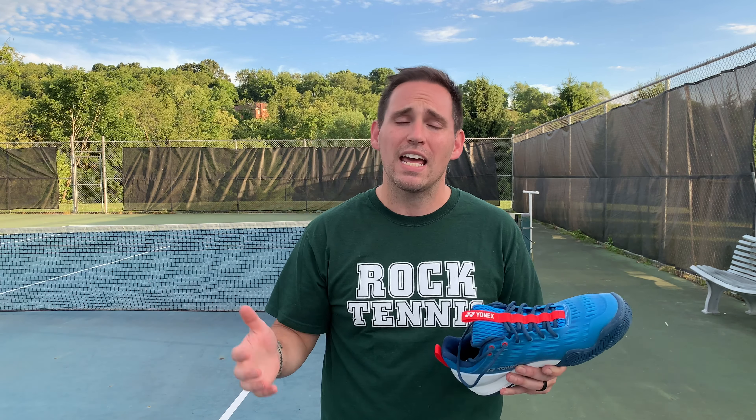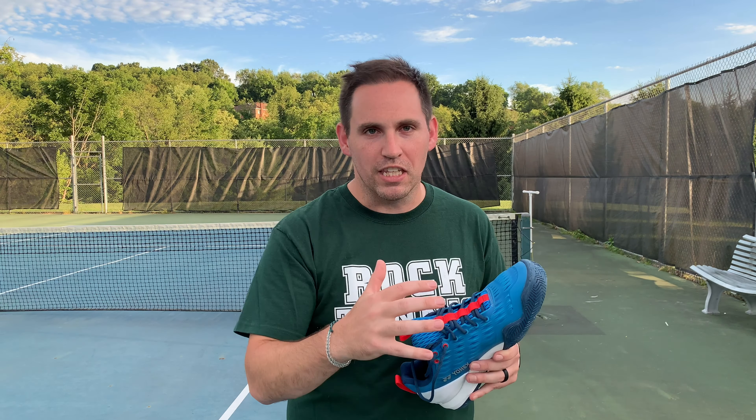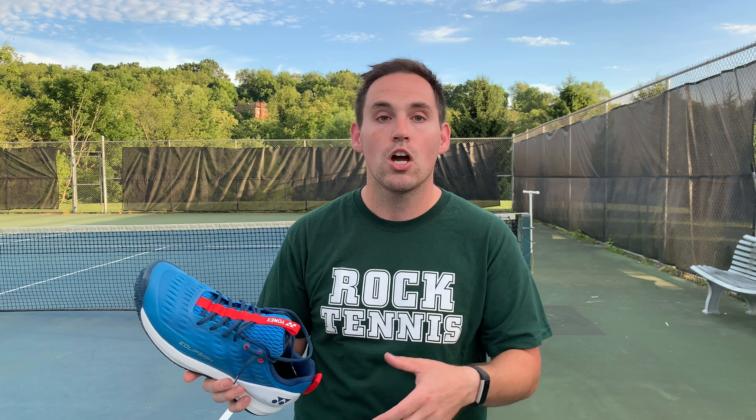I came in at 14.66 seconds in the Eclipsion 3s, and this was after I did a suicide test in the GP Turbos where I came in at 14.74 seconds — these were my control shoes for tonight's test. This surprised me because I didn't expect these to perform as well as they did, right on par with the fastest shoes I've tried this year to date.